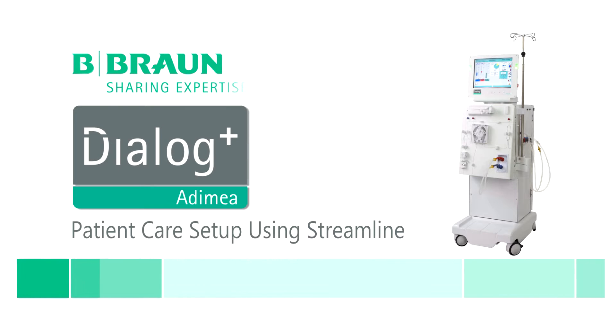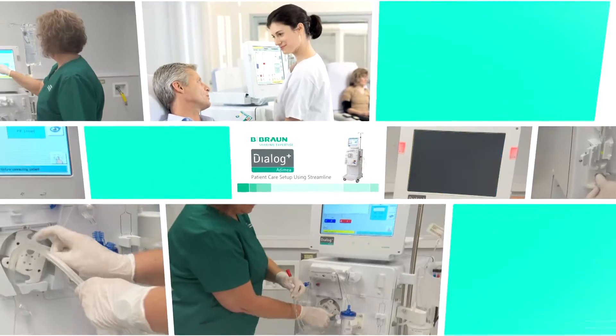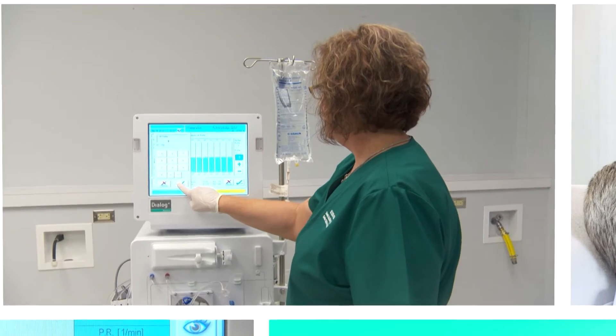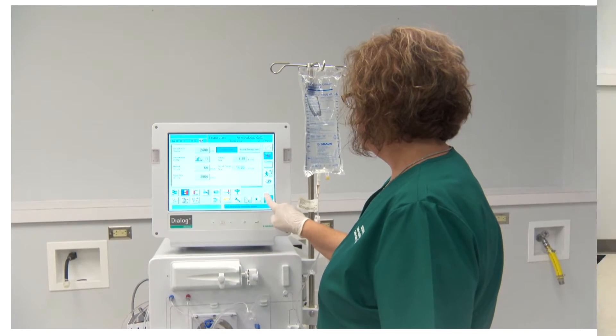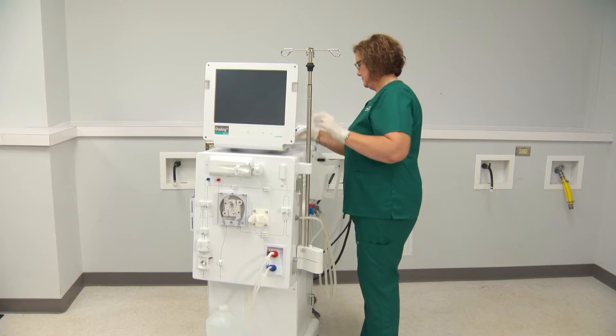The Dialog hemodialysis system operates seamlessly with the streamlined bloodline to provide optimal treatment quality for the dialysis patient. Once the Dialog is in preparation mode, it will automatically begin the self-tests.